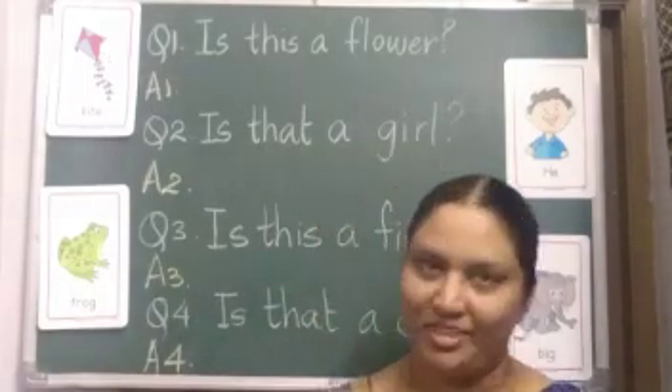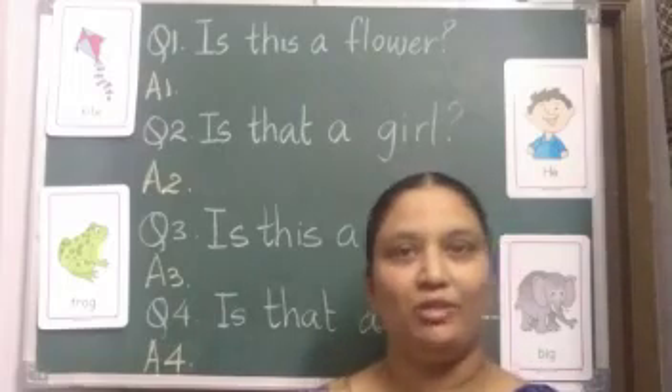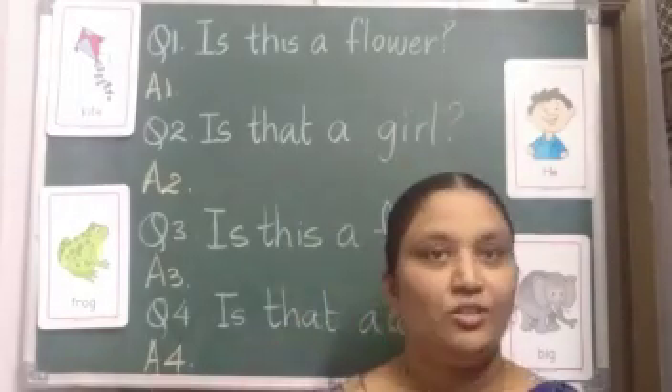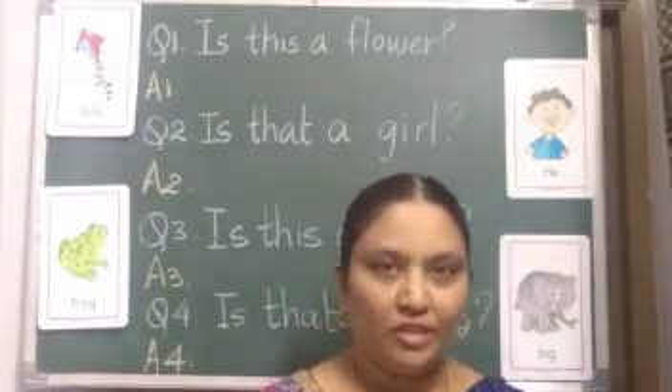Children, how are you all? Hope you all are good and doing well at home. In the previous video of English, we have learned how to give an answer when we are asked 'is this' or 'is that.' All the answers we wrote were 'yes it is.' Now today we are going to write 'no it is not.'